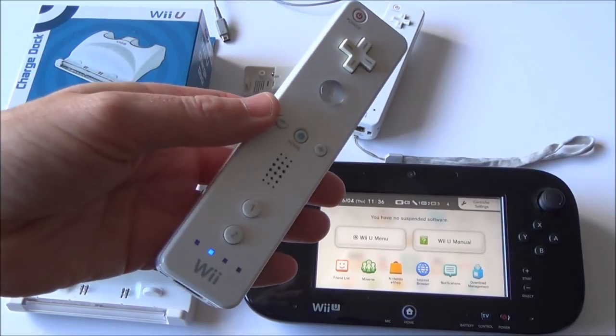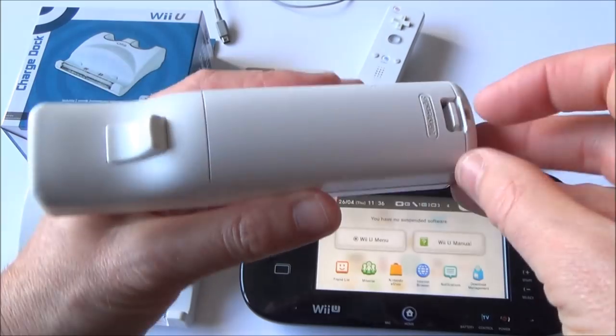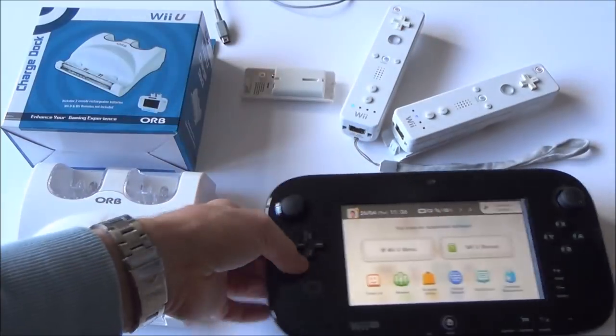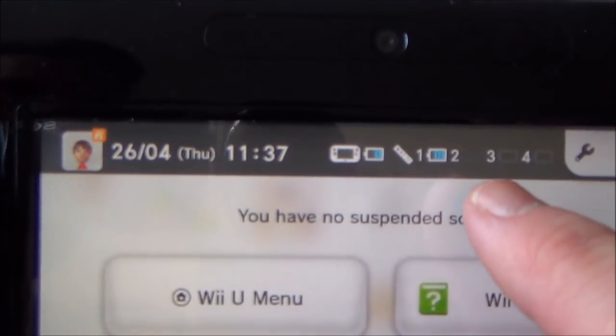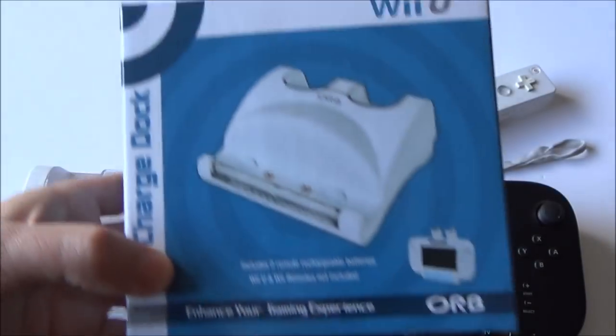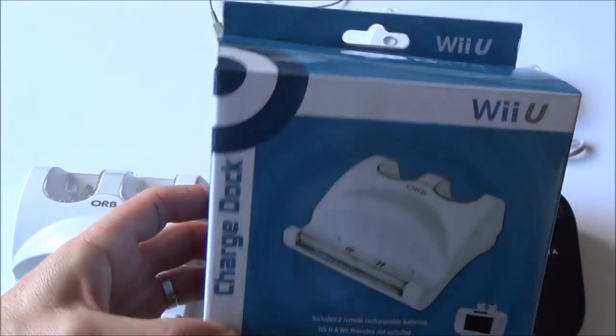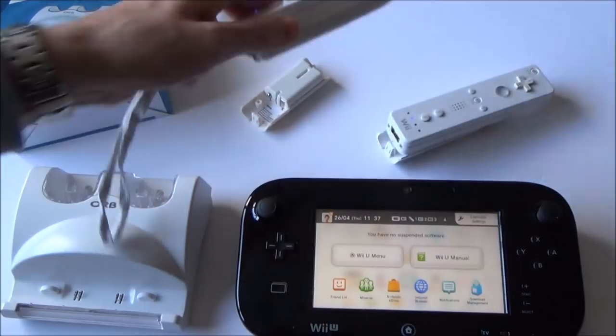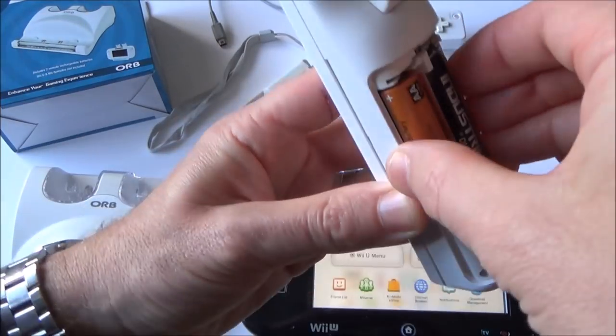If you use your Wiimotes a lot then it might annoy you when you have to change the batteries. Well it's not a problem now because we can easily get rechargeable ones very cheaply. That Wiimote there is flashing because it's about to run out. I've picked up this kit here — it's an Orb Wii U charge dock kit and it actually comes with two rechargeable battery packs for the Wiimote. I've already got one plugged in there and I'm just going to do the same on this one now.